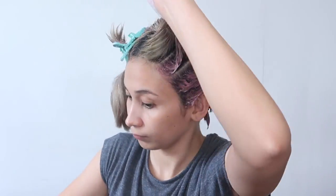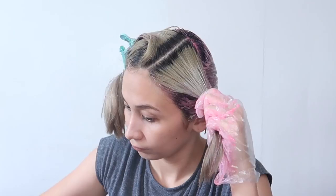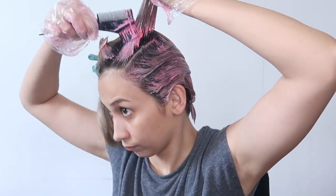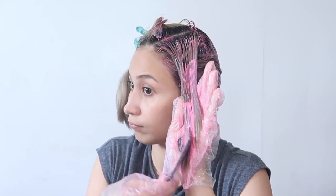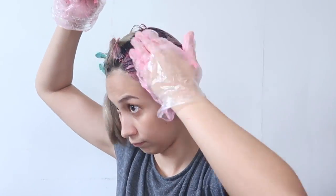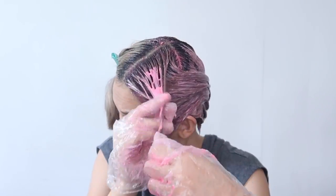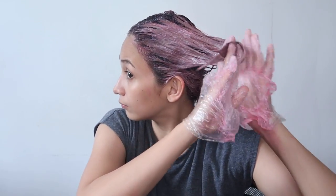Ang maganda dito kasi guys, yung hair dye na gamit ko ay parang conditioner or treatment na rin siya sa buhok. Hindi siya gumagamit ng oxidizing lotion, kaya mas safe siya at hindi damaging. Hindi ko napapakita yung kabilang part, kasi ganun lang din naman yung gagawin ko — kaya tapusin natin itong area na to. So tapos na tayo sa pagkukulay. Ang bilis lang kasi ang ikli lang ng buhok ko — mas masaya magkulay pag ganito ka ikli. Hinahagod-hagod ko lang, medyo minamassage ko yung buhok ko para ma-relax at para rin ma-make sure na lahat ng strands ay nalagyan ng hair dye.